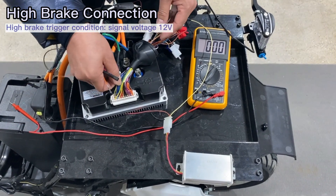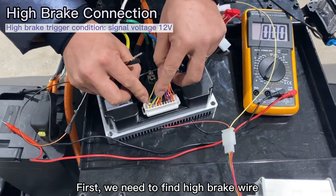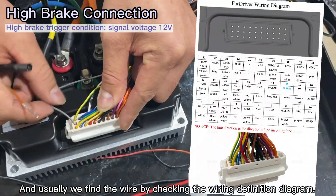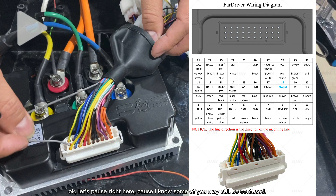Let's start with the high brake connection. First, we need to find the high brake wire. Usually we find the wire by checking the wiring definition diagram. Let's pause right here, because I know some of you may still be confused.